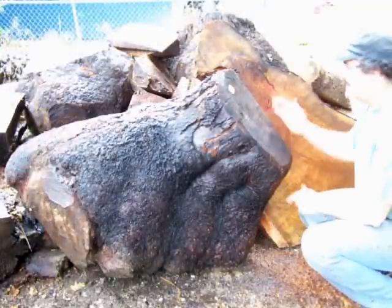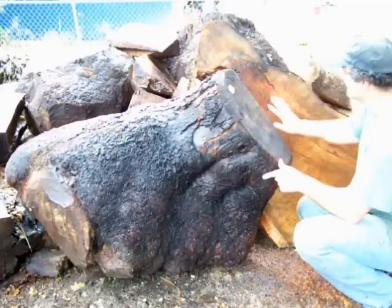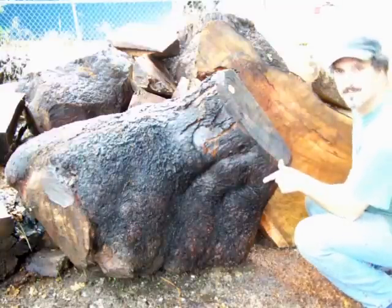A week ago I split this down the middle, and right now I'm going to just trim it up. You can't really see the good figure because it's been sitting for a while, but we'll get some fresh cuts in here and you'll see the figure pop out.